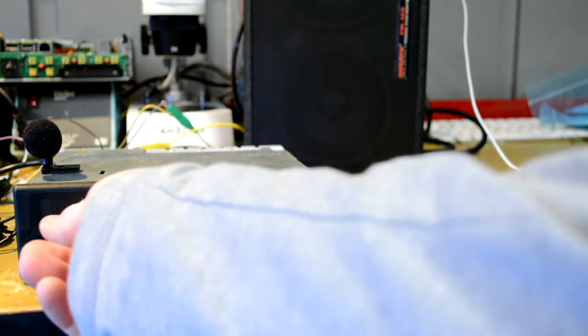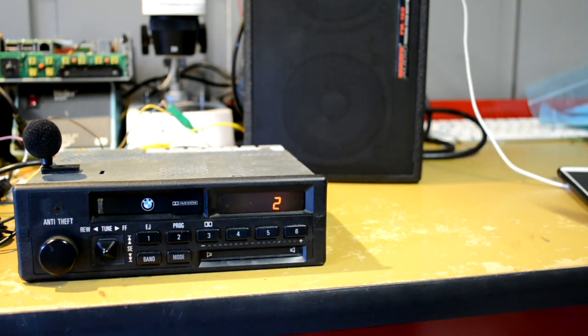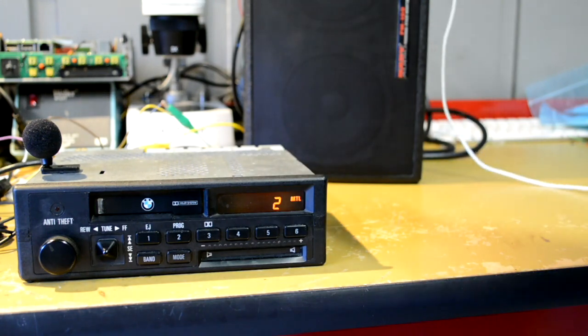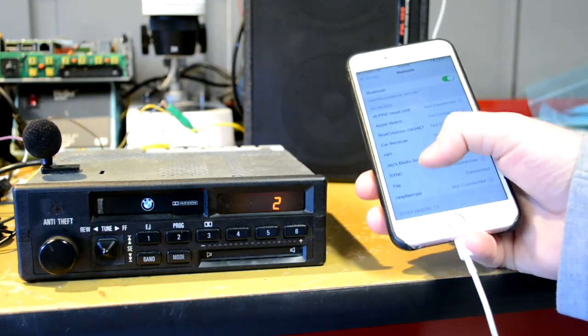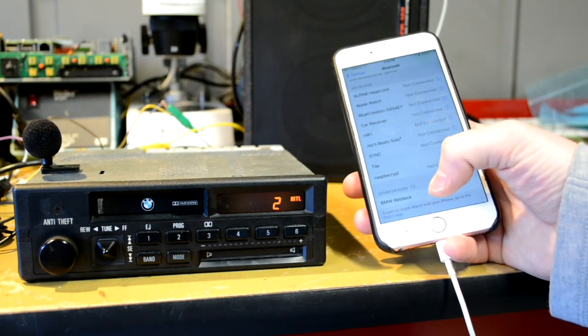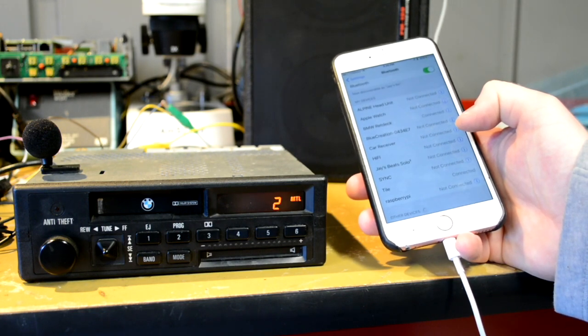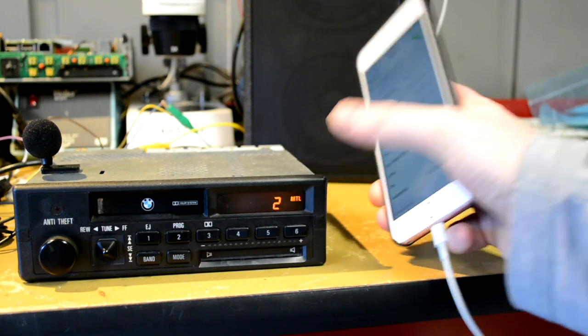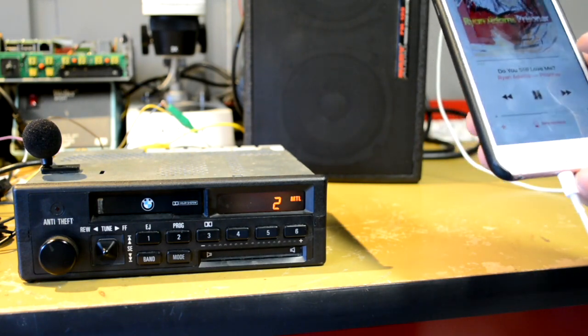Let's go ahead and turn it on. The MTL blinks because we haven't connected to it yet, so it's telling us it's ready to connect to something. If we go over to Bluetooth settings, we see it show up down here — BMW Retdeck. I tap it, connect, and we see it goes solid to say we're connected and at this point we're ready to go.